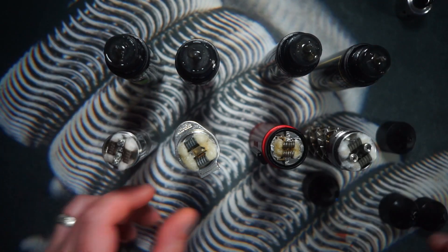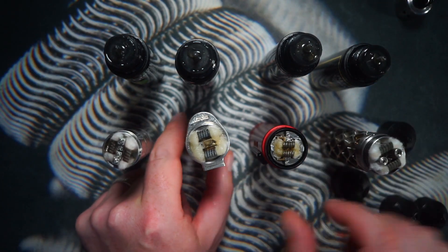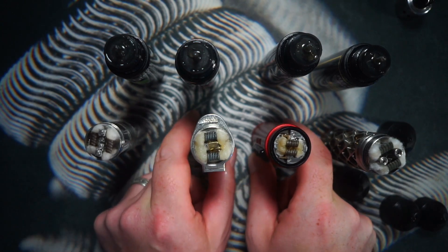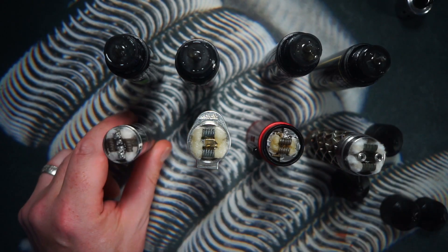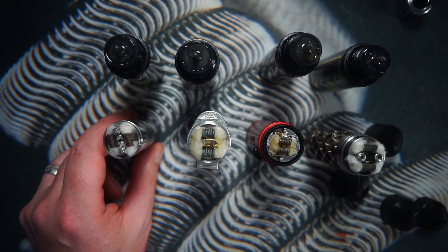We're going to bring it back up top. One is going to be my favourite and four is going to be my least favourite, and I'll give you my general opinions on the Neon Sauce range from NMLabs. Starting with my least favourite and working up to my favourite — number four of the range for me is the Snub.